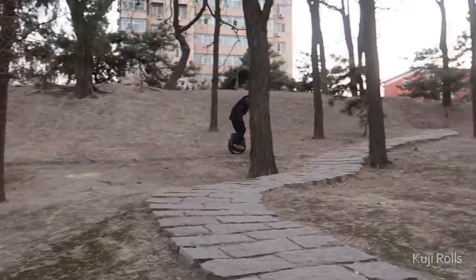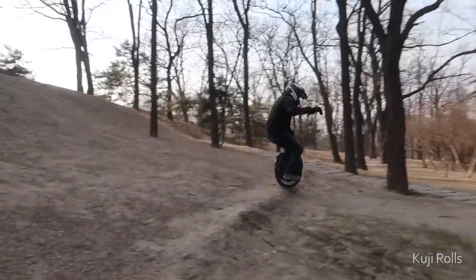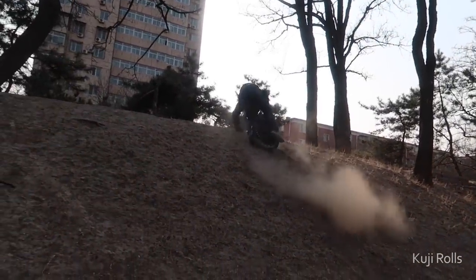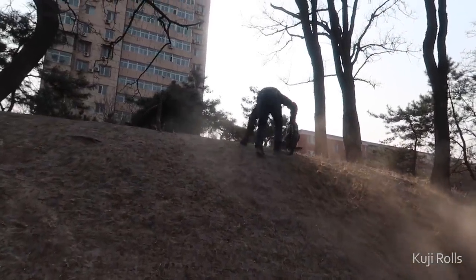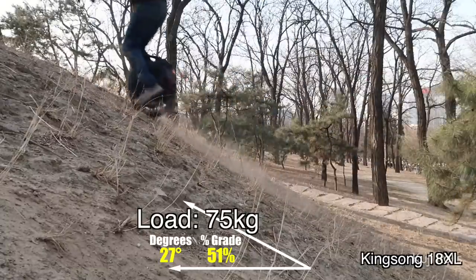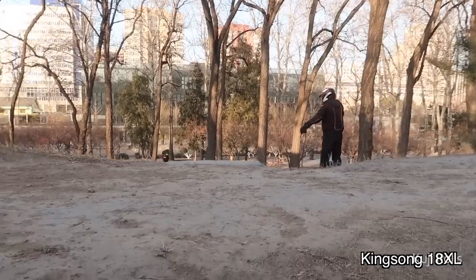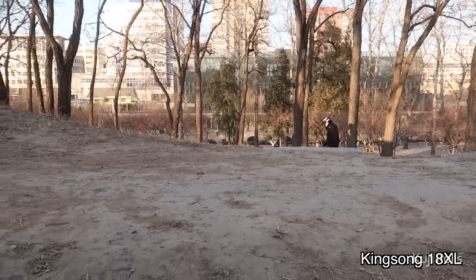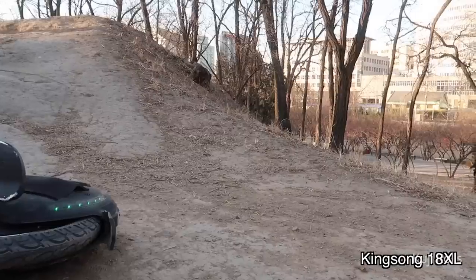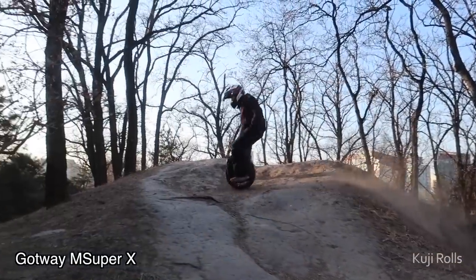With the big wheels on these things, it's really easy to go over bumps. The power of these things makes it really easy to go downhill, but things get a little bit more complicated when you go uphill. There are three different settings in the app where you can control the response of the pedals, but even at the tightest settings, it won't be as responsive as the MSX. That little difference gives a big difference in off-road ability.